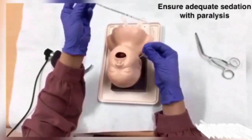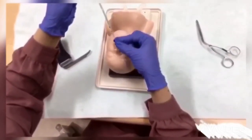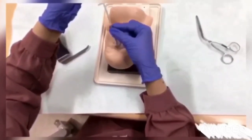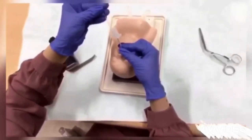Insert the suction catheter through one nare. Thread the ET tube with your right hand so that you can just see the tube and the double black lines through the open mouth. Remove the suction catheter.